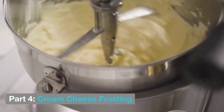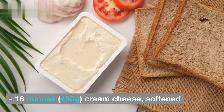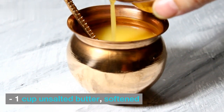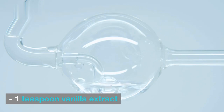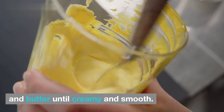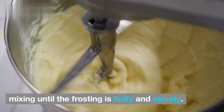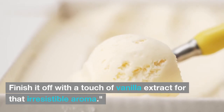Part 4: Cream Cheese Frosting. For the cream cheese frosting, you'll need 16 ounces (450 grams) cream cheese, softened; 1 cup unsalted butter, softened; 4 cups powdered sugar; and 1 teaspoon vanilla extract. In a mixing bowl, beat together the softened cream cheese and butter until creamy and smooth. Gradually add in the powdered sugar, mixing until the frosting is fluffy and velvety. Finish it off with a touch of vanilla extract for that irresistible aroma.